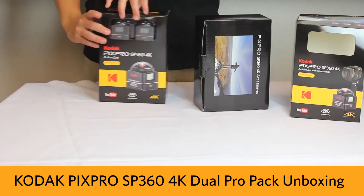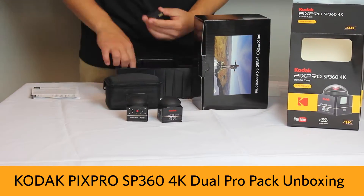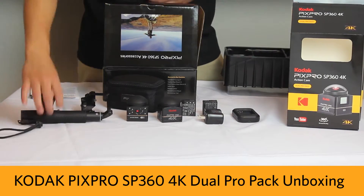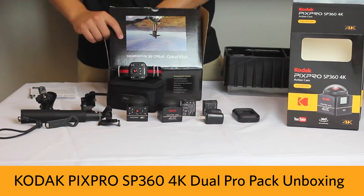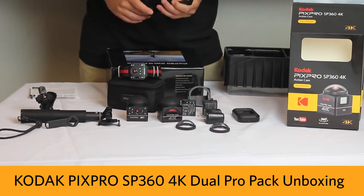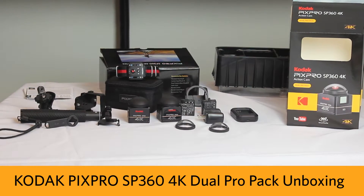The Dual Pro Pack comes with a multitude of accessories, including a standard housing, suction cup mount, dual camera base mount, remote control, remote control mount, selfie shooting pole, accessories tool, lens cover, protective cover, battery charger, USB cable, AC adapter, two batteries, a carrying case, small lens cover case, and a cleaning cloth.